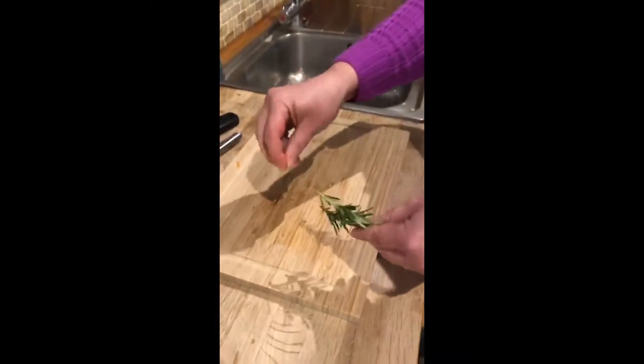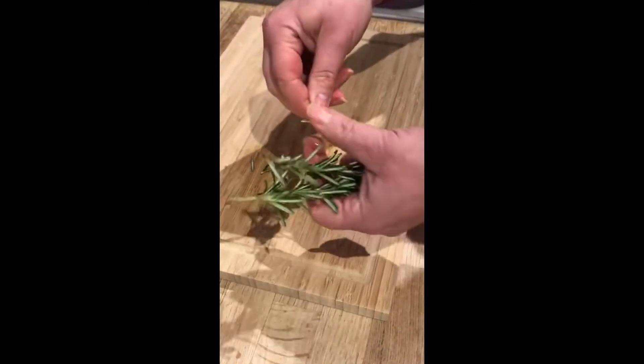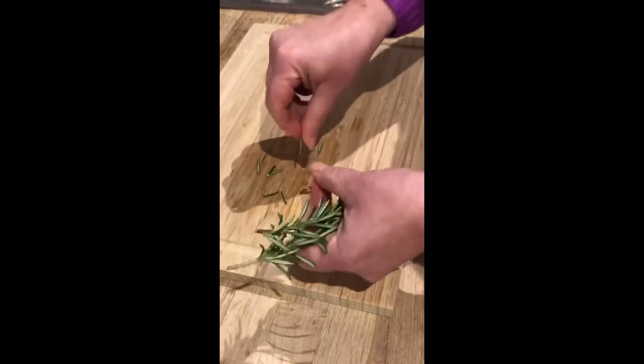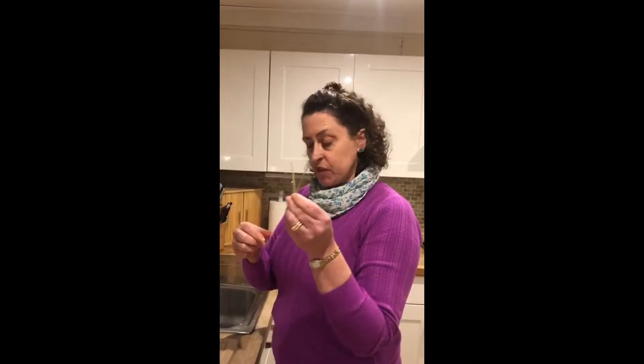Then what you do is take the leaves off of the stem like so, and you do this to all of the leaves on your rosemary stem. I've taken all the leaves off the stem, so that's done.